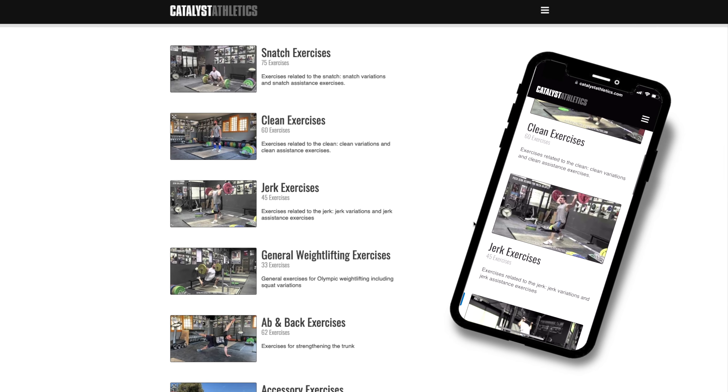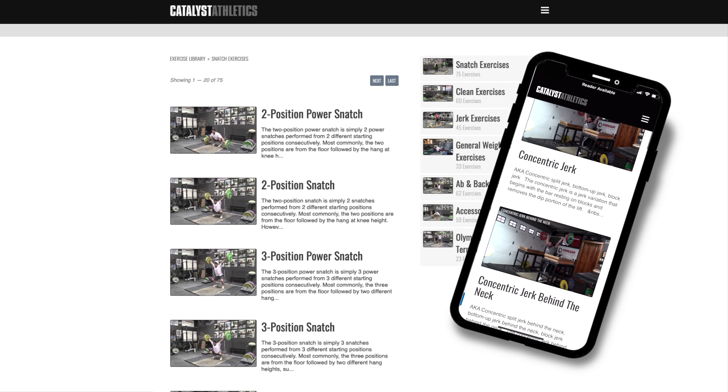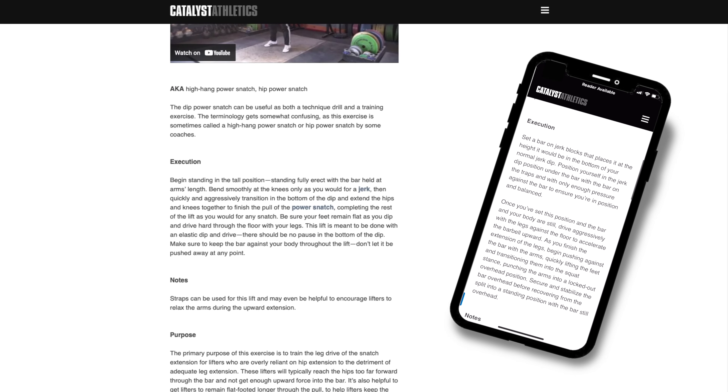You can get more info on this exercise, find related exercises, and see hundreds more in my free weightlifting exercise library at catalystathletics.com. Thank you.